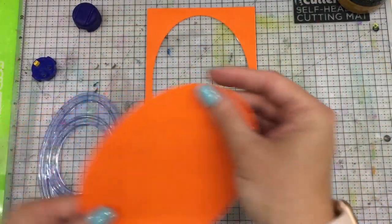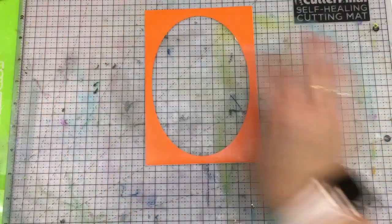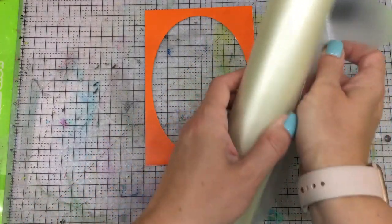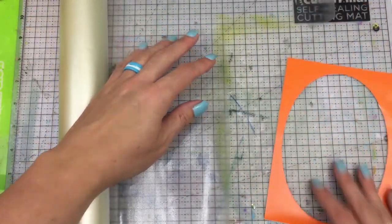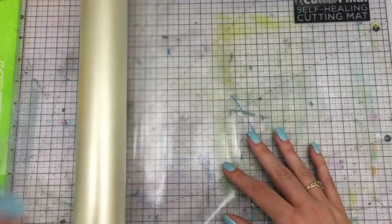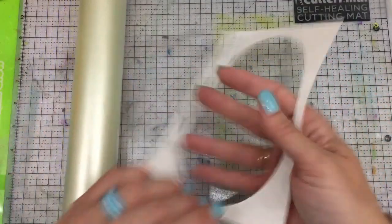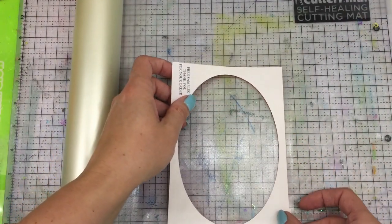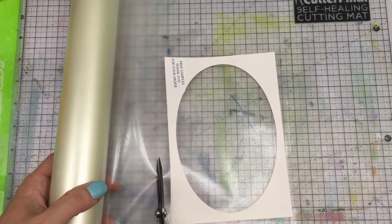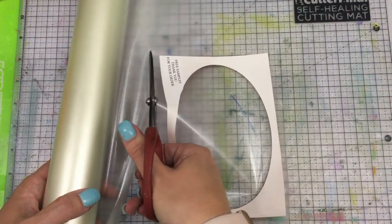I pull that out — I'm going to be using that piece, and I can save the other for another use. I need to put this on a transfer sheet. You're going to roll out how much transfer sheet you need, then place your vinyl piece upside down on it with the white backing facing you, and then trim that out. If I was doing a multitude of these mugs, I could totally reuse this transfer sheet over and over again.